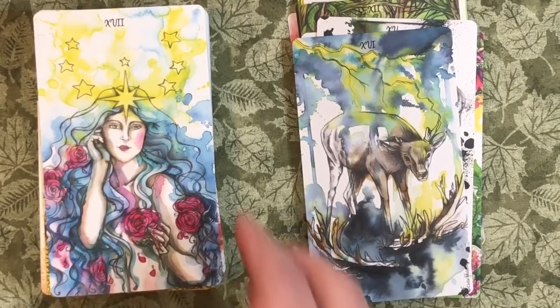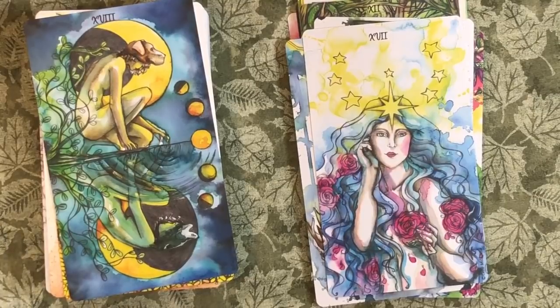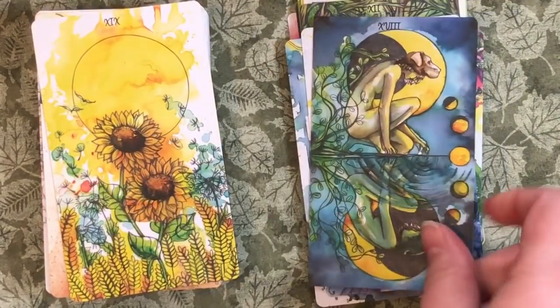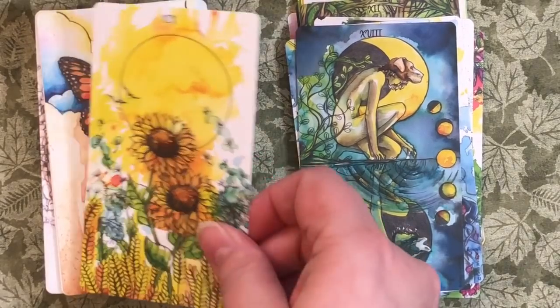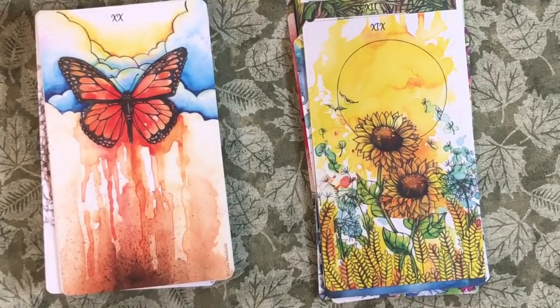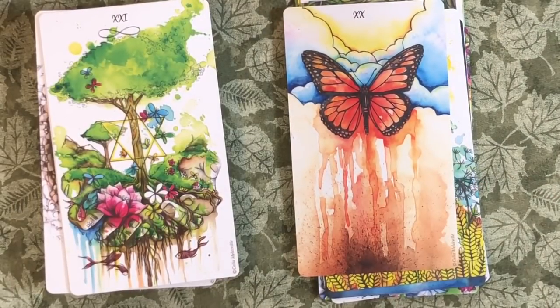Look at that beautiful Star. And I love this Moon and the illusion in the reflection — just fabulous, how things look different. This is the reason I bought the deck: the Sun card, just a bright splashy yellow sun and a couple of sunflowers. I absolutely love it. Judgment — transformation, that whole transformation aspect, love it. And then the World — beautiful. Now we're moving into the Pentacles, or the coins, whichever you prefer.